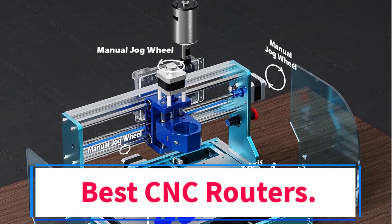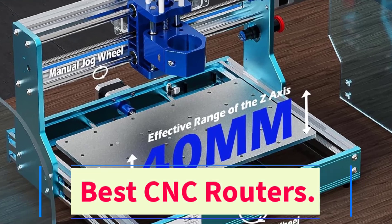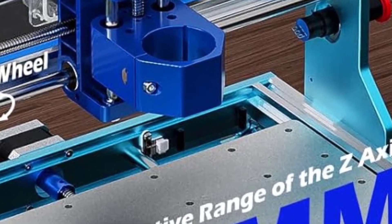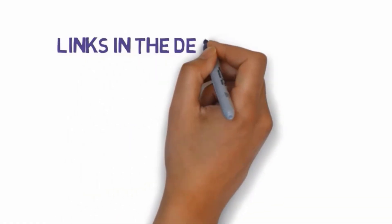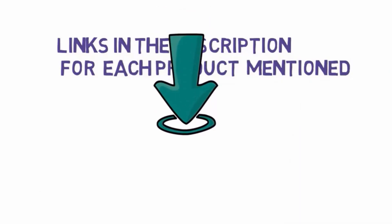Are you looking for the best CNC routers? In this video we will look at some of the 5 best routers on the market. We have included links in the description, so make sure you check those out to see which one is in your budget range.